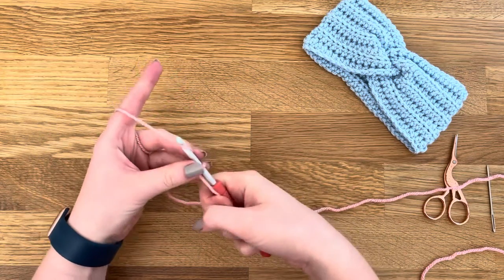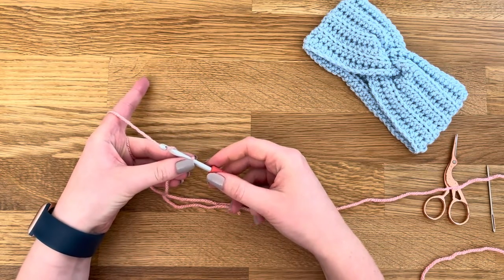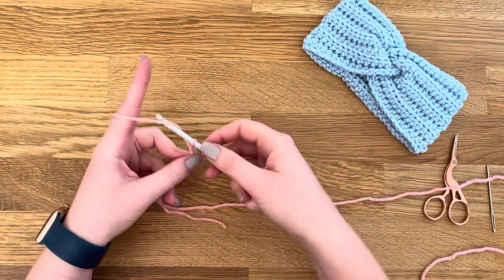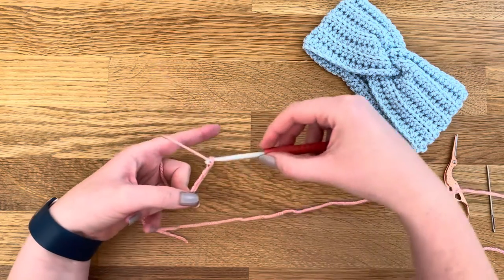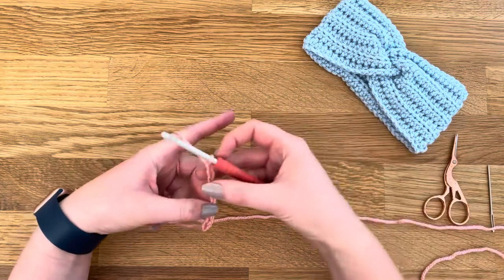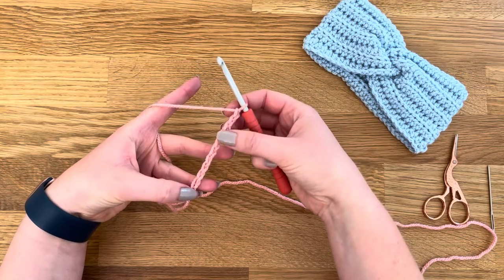So now I'm going to make an adult size headband. I'm going to chain a total of 70 — that's 68 stitches and then an extra two for my turning chain. So 1, 2, 3, 4, 5, 6, 7, 8, 9, 10 — just carry on all the way up to 70 and I'll meet you back.